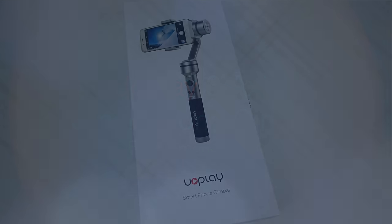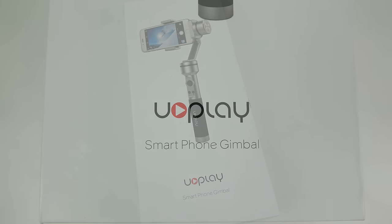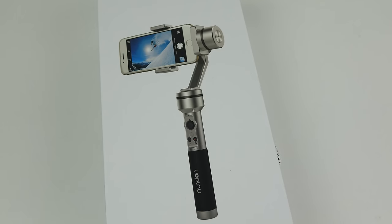In this video I'm going to be demonstrating a smartphone gimbal or handheld stabilizer. It's the kind of thing that for years people have been asking me if I'd do a video about, but I've never been able to afford one. Luckily these UOPlay chaps got in touch and asked me to demonstrate this one to you, so I'm showing it to you here today — full disclosure, I got this free of charge.